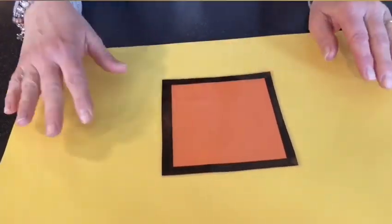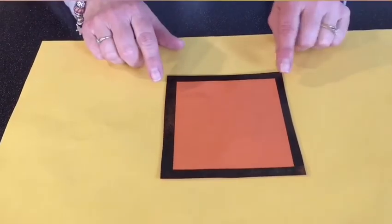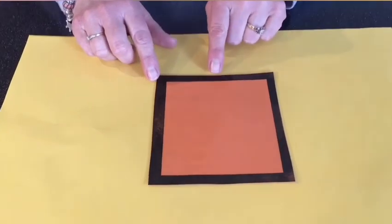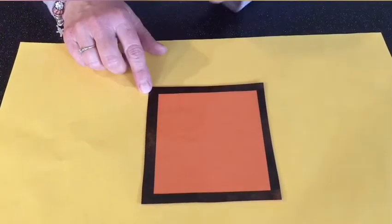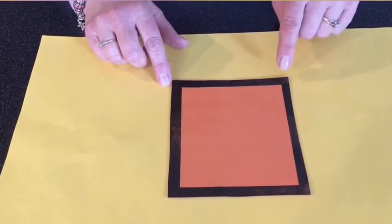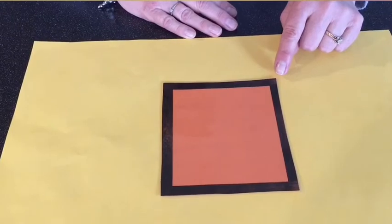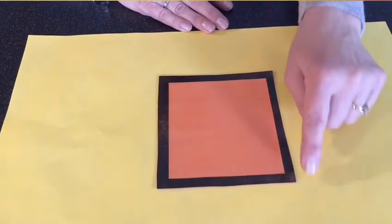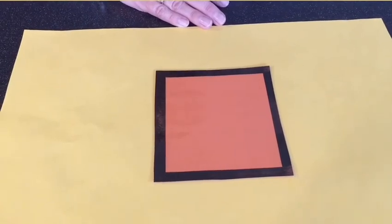I am going to put a shape out and I want you to name the shape. Take a look at our first shape — does everyone know what it is? You got it, it is a square! Let's look at what features a square has. We call these the sides — let's count: one, two, three, four. Did you notice that they're all the same? All four sides are equal or the same. It also has corners or points — one, two, three, four. That's what makes it a square: four equal sides and four corners.